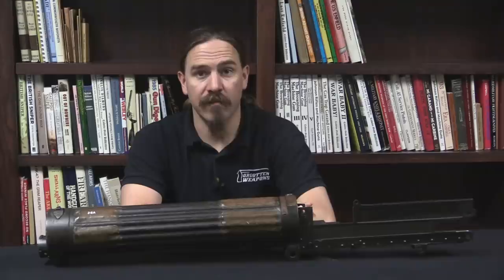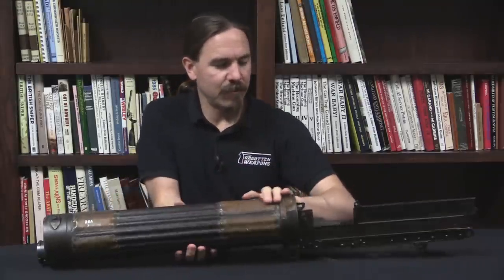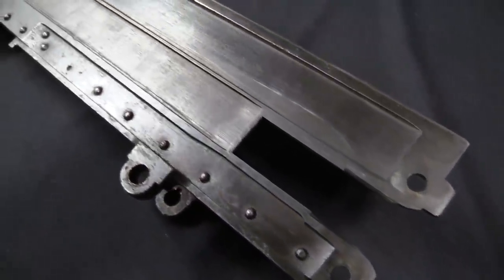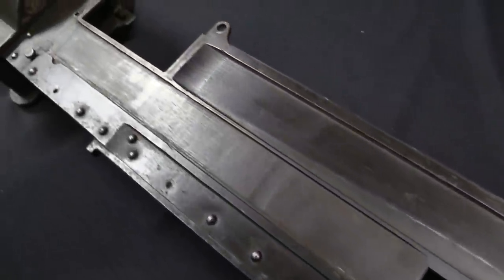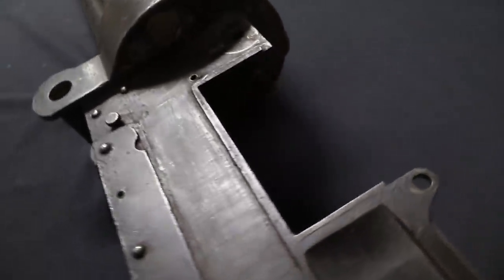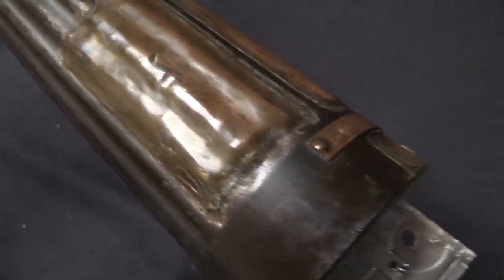Hi guys, thanks for tuning in to another video on ForgottenWeapons.com. I'm Ian McCollum, and today we have, well, not quite a whole gun. But this thing is so cool that I couldn't resist showing it to you guys. To be honest, I may have tried to buy it from the owner, and when he wouldn't sell it to me I decided I'll put it on video, because it's very cool.